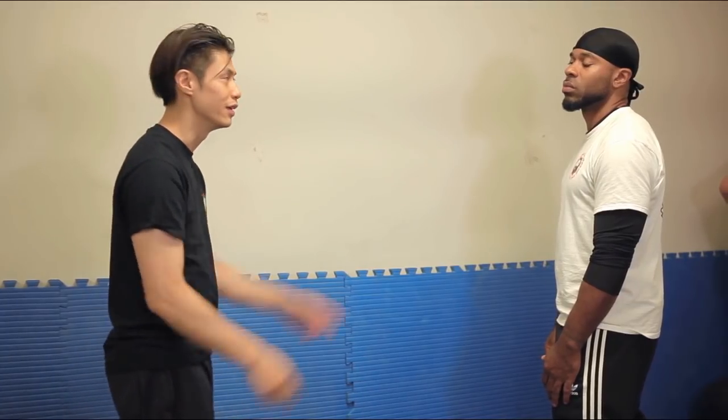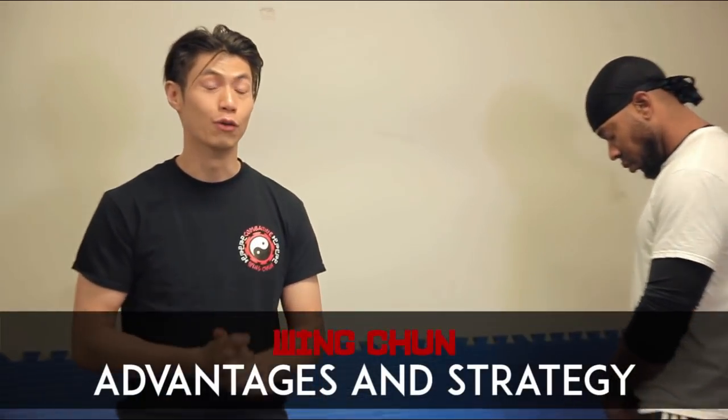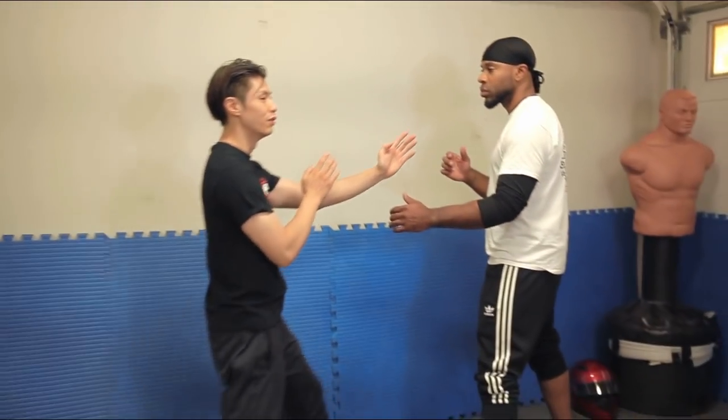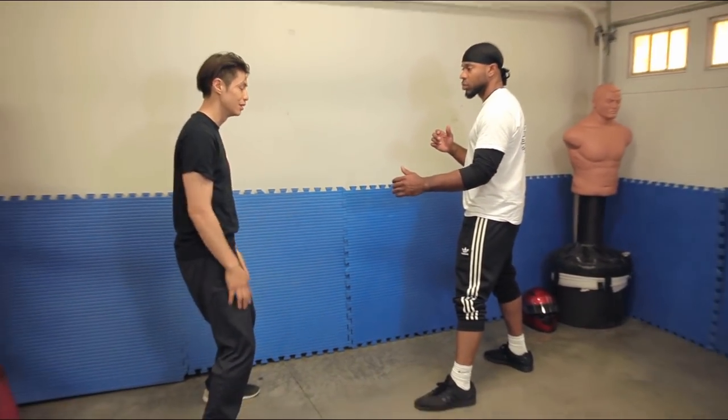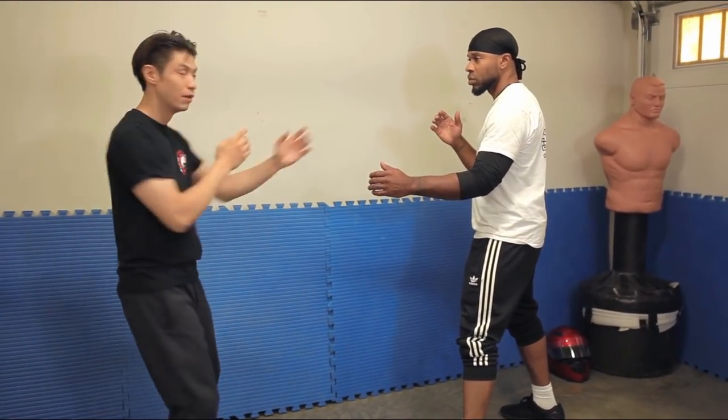The strategy of Jeet Kune Do is to be faster than your opponent, cut him off with your fist, launch fast, and intercept his attacks. It worked very well for Bruce Lee because he was so fast and non-telegraphic that you couldn't tell he was going to attack. He could read his opponents so well that he could close in before the person could even think about attacking. Now let's talk about Wing Chun — what are its advantages and strategies?